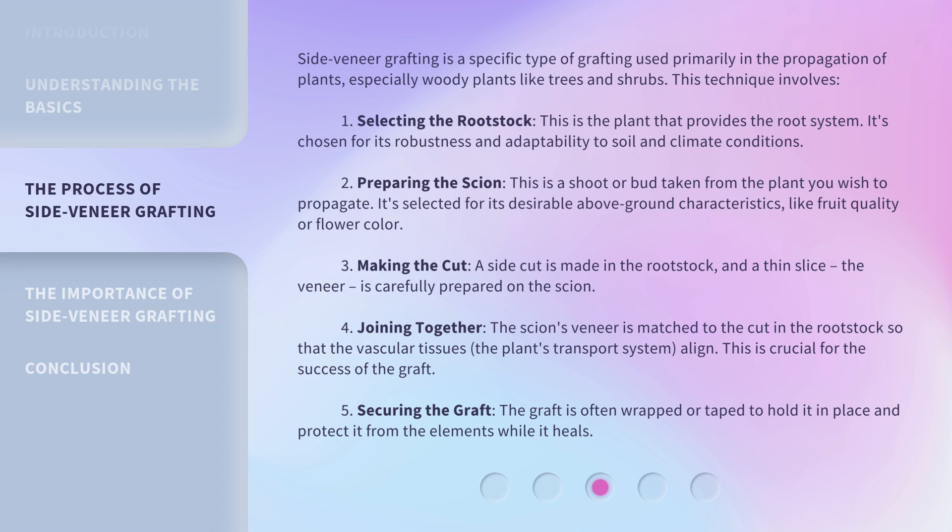4. Joining together. The scion's veneer is matched to the cut in the rootstock so that the vascular tissues, the plant's transport system, align. This is crucial for the success of the graft. 5. Securing the graft. The graft is often wrapped or taped to hold it in place and protect it from the elements while it heals.